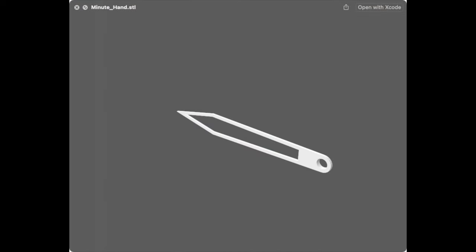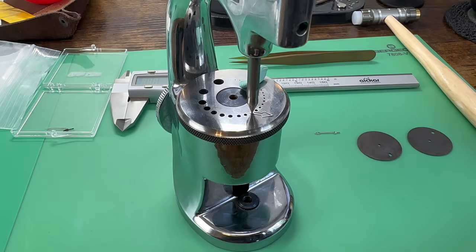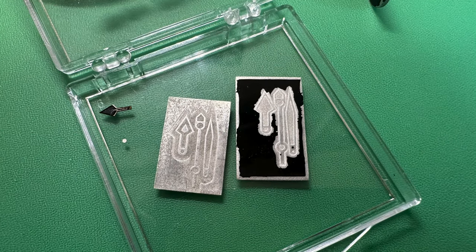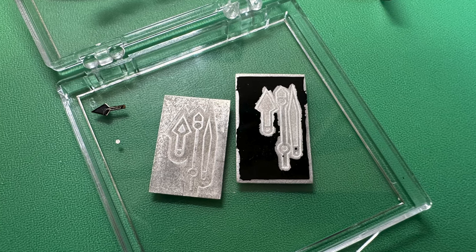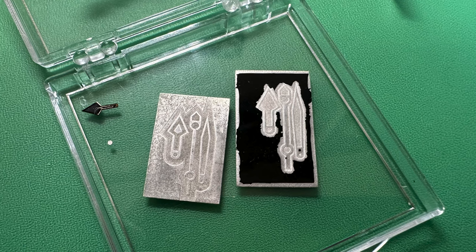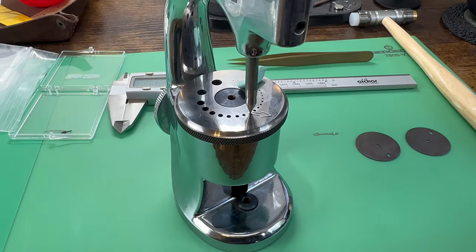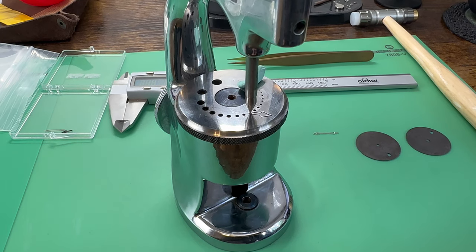You've essentially got two routes you can go down. One is laser cutting or laser etching — the issue there is you need the right kind of laser to work with stainless steel. This is thin plate stainless steel these are cut out of. You've got to go really, really slow or else you'll fry the part. The other way is to have them chemically etched, which is the easiest way to go. I won't talk about that process in detail — you can look that up elsewhere — but that's how the hands got made.